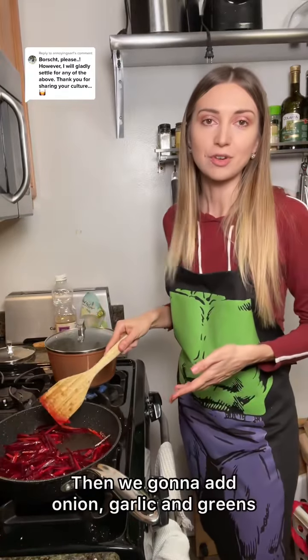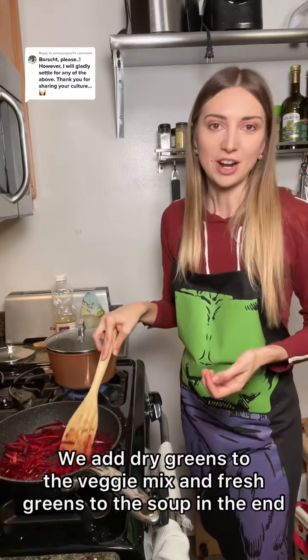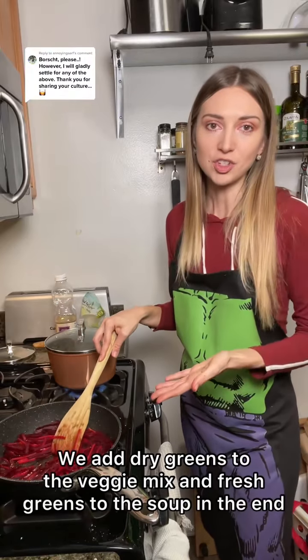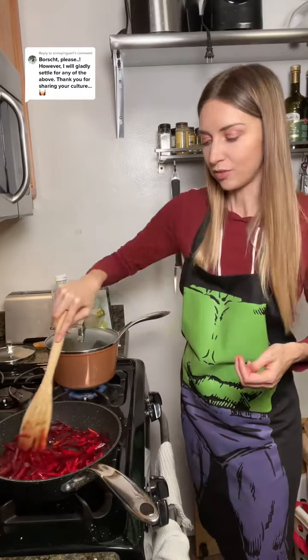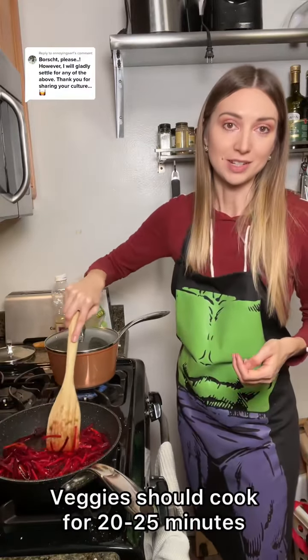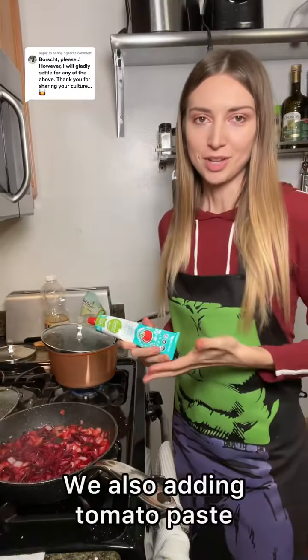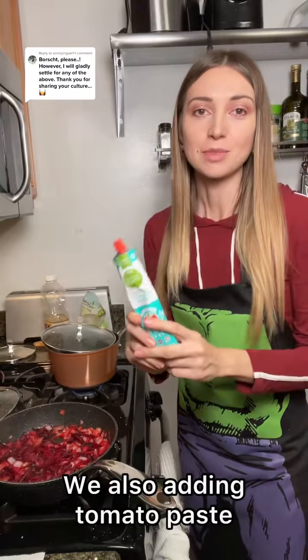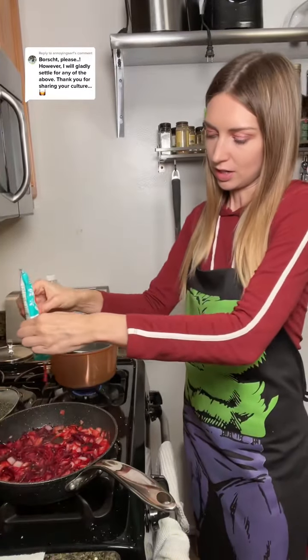As soon as it's a little bit cooked, we're gonna add onion, garlic and greens. If we have dry greens, we're gonna add them to our veggies, and fresh ones we're gonna add at the end. Veggies are gonna cook for about 20-25 minutes. We're also gonna add some tomato paste — actually right now.